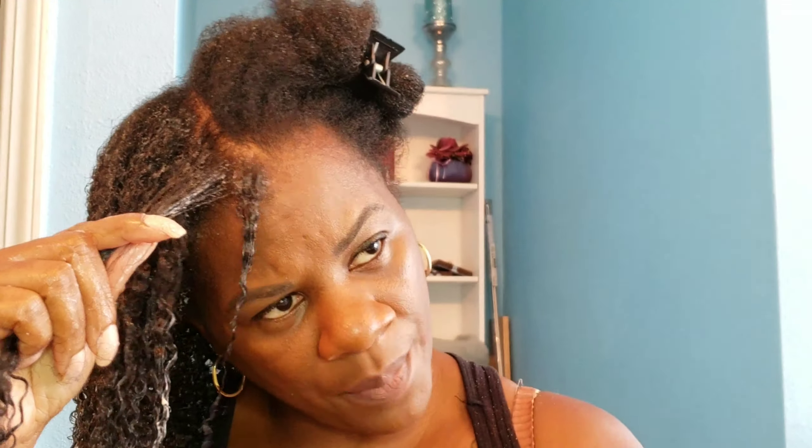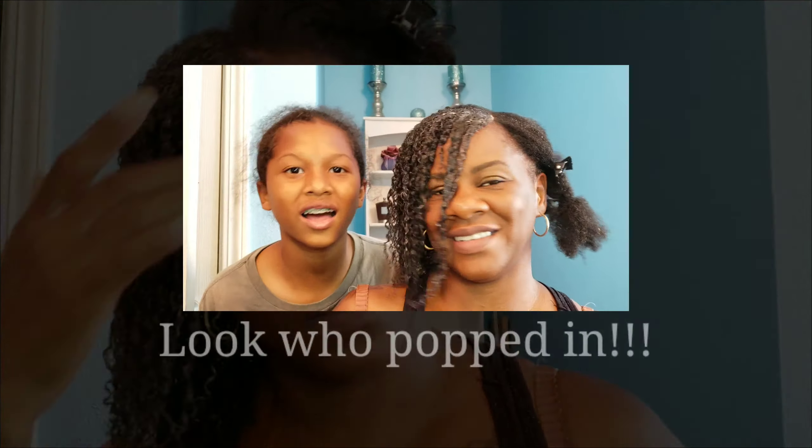This is me finishing up that side and making sure everything looks defined. Look at that definition! My son came by wanting to say something and I had to tell him bye so I could finish recording.